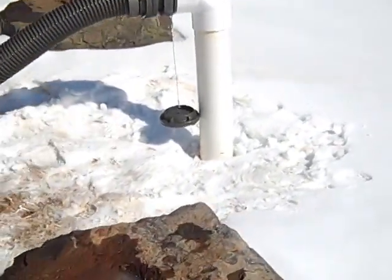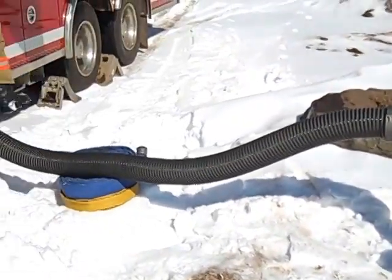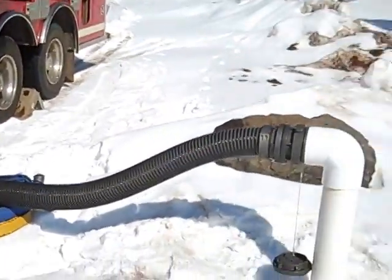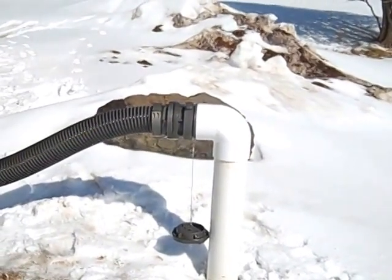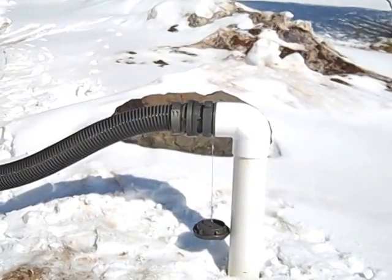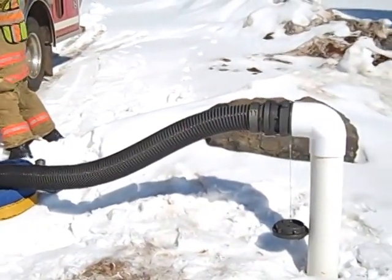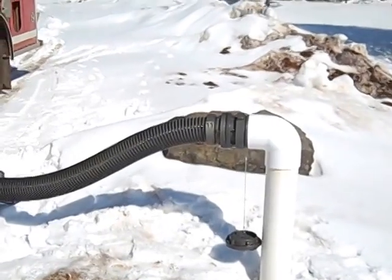If you don't have that water, obviously on the call you're just going to have to do with what you have. But we're going to back flush a little bit and then we'll switch to draft. Our ideal situation would be for mutual aid to show up and put an engine on our dry hydrant and just stay stationed here pumping for us all the time.